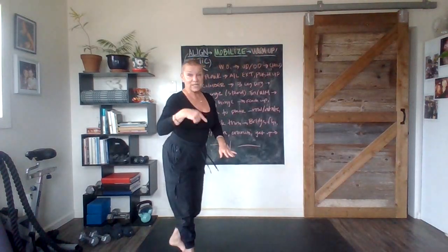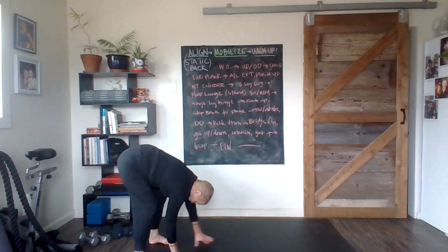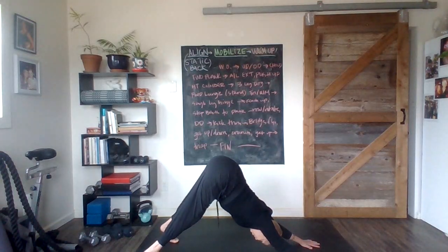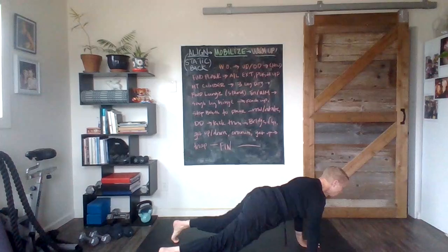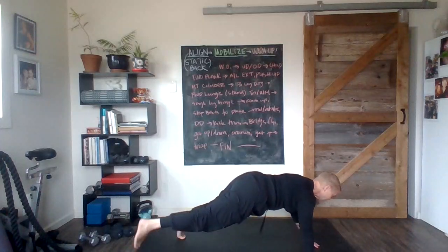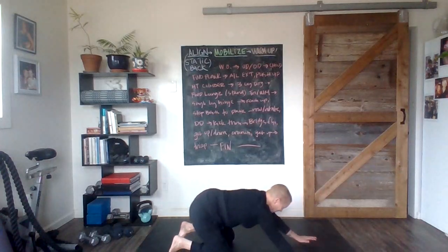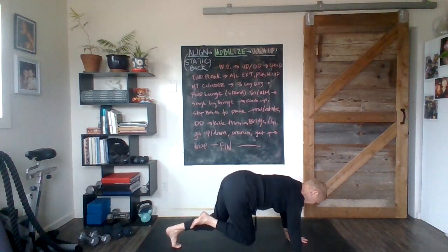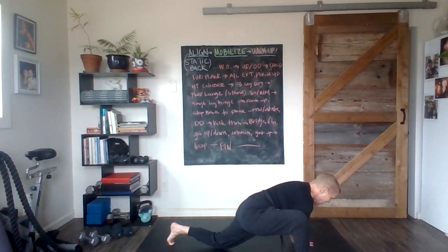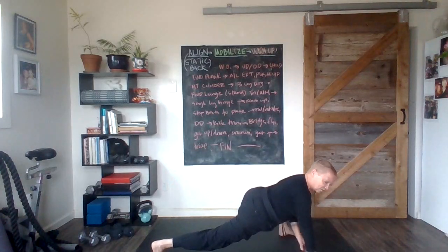I'm going to switch sides — you can stay right where you are or switch with me so we continue to face each other. From the top: exhale, press something down, walk it out, little up dog, down dog. We come to that soft plank, into child's pose. Heading forward on or off the knees — opposite arm and leg reach, push-up on or off the knees. Mountain climbers: one leg comes up, bring it forward. The knee doesn't have to touch the earth — in your mountain climber, you can keep the knee off the earth; it's up to you.